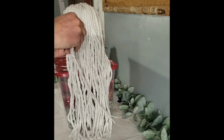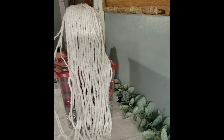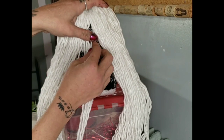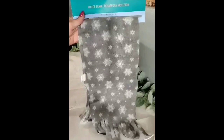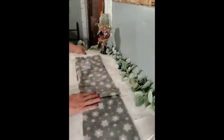Now take the mophead strands and unfray them because they turn out so pretty when you do that — the beard looks so much fuller. Go ahead and split your beard down the middle, then take those extra strands and place them right under there so you have a little triangle form. Then using a Dollar Tree scarf, cut off the little frilly ends and fold it over to make the brim of the hat.